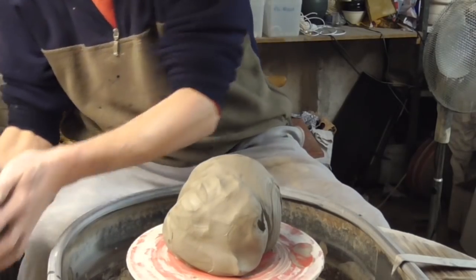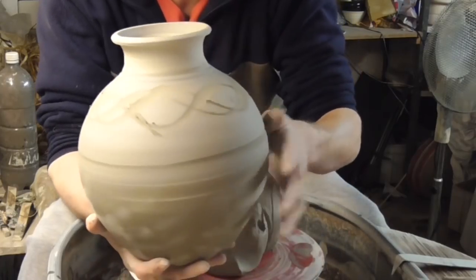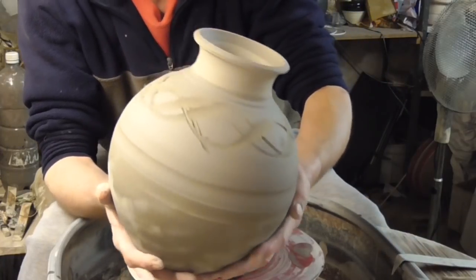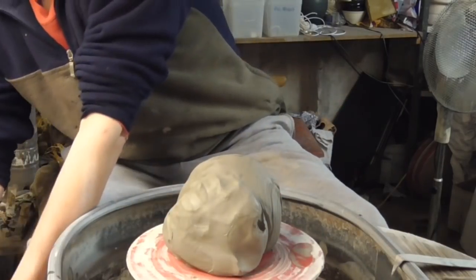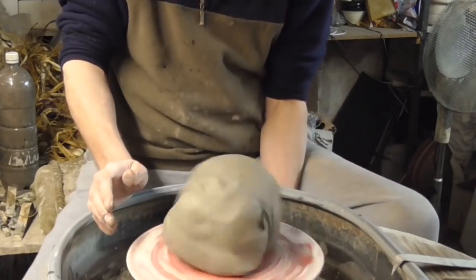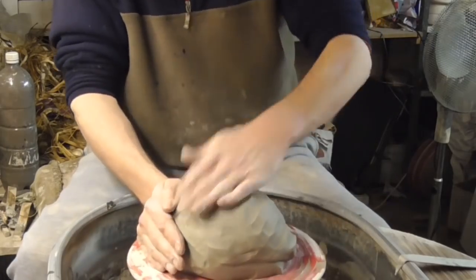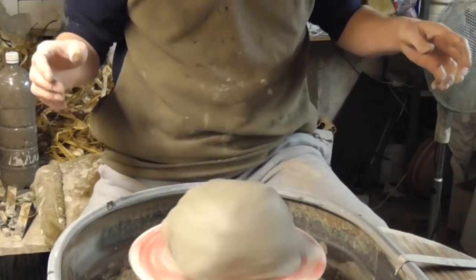I'm going to try and make a pot similar to this one, but I want to make it a lot wider. It's pretty difficult because it has a tendency to collapse. I just made this one today and although it's not a bad shape, I want to try and make it with a really high shoulder and get it as wide as I can. It's quite tricky, especially when you don't start off properly, so I'll give it a go — it may collapse on me, in which case you won't see the video.